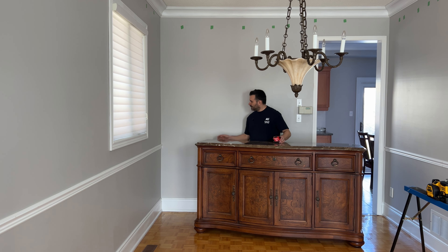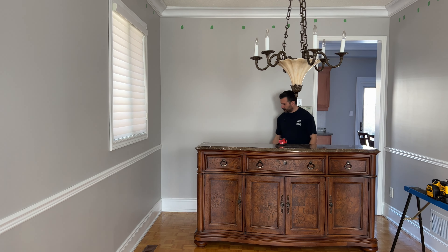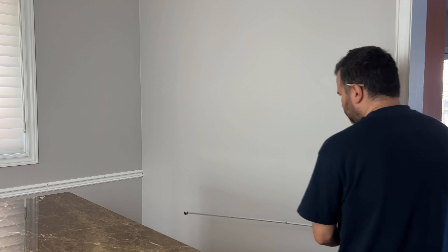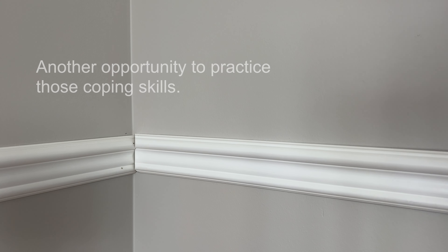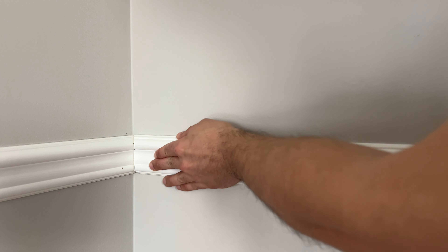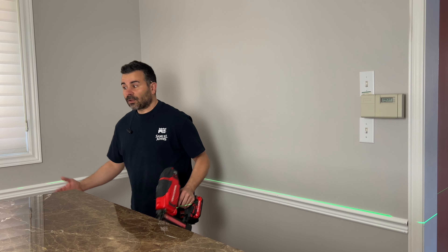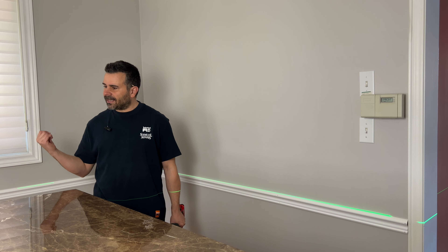Onto the back wall. First of all I need to move this monster out of the way so that my laser line can hit the back wall. I'll just move the laser instead. All right, perfect — I'm going to move on to that last wall. I don't need to bring you along for that; I'll do it real quick so we can get on to the wainscoting.